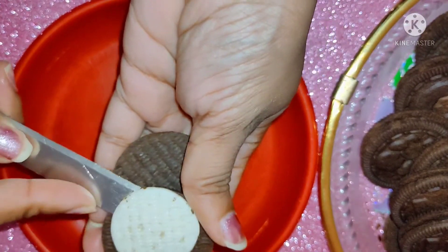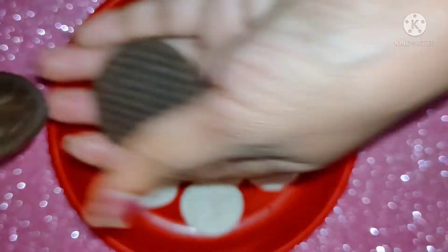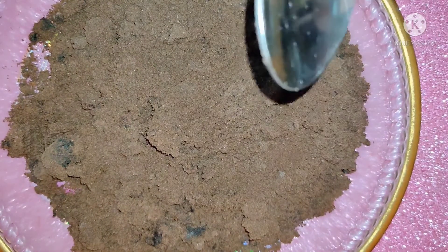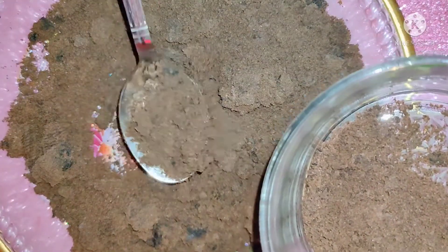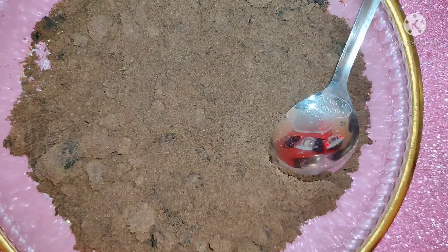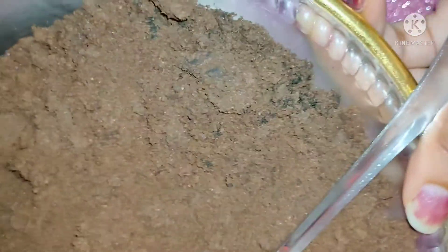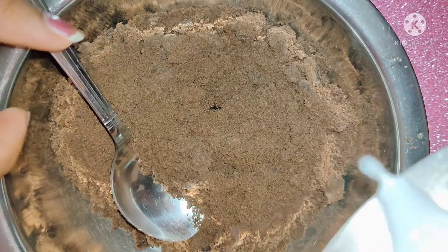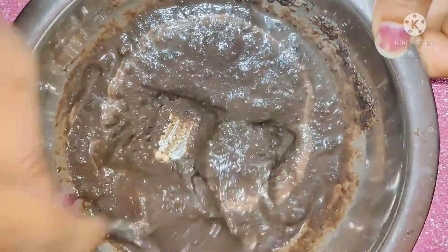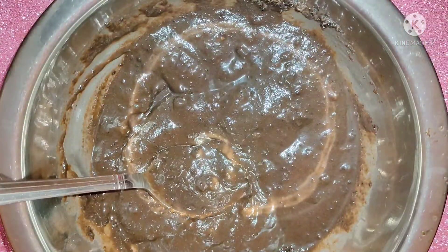We will make the Oreo biscuits into powder. After that, take a bowl, transfer the powder, and add a little bit of milk — I have used just one spoon of milk. The consistency should not be liquid; keep it thicker.